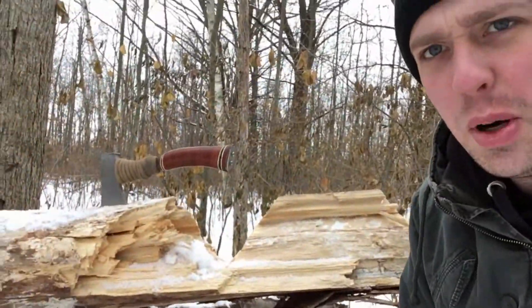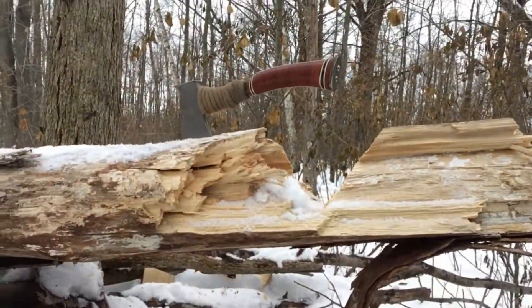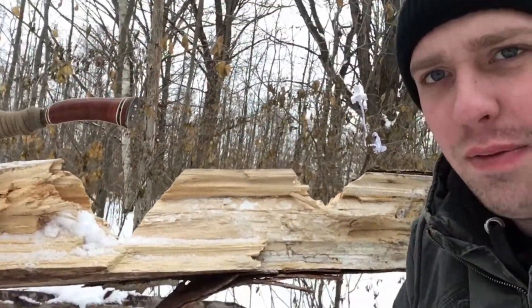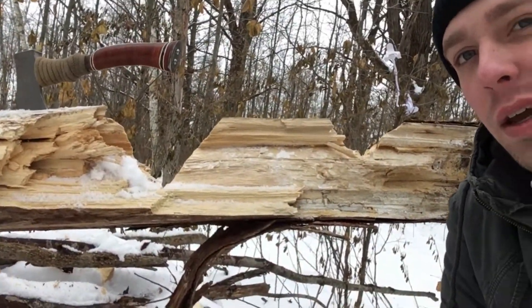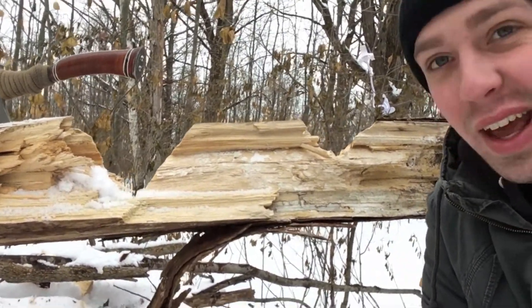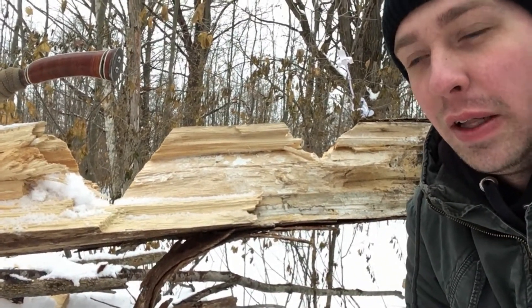There's a pretty big difference in these notches with 25 passes in both. I felt like one of my hits was bad, but not enough to make a big difference. With 25 hits, the hatchet just doesn't do as much. How about something smaller, like a little bit of carving — let's see what the difference is between them.